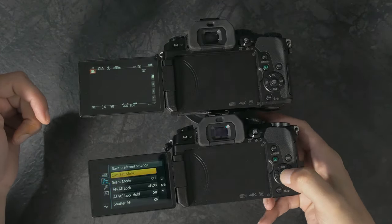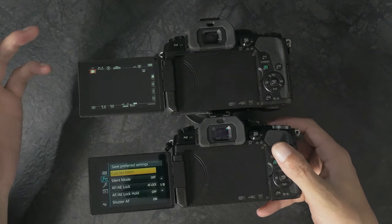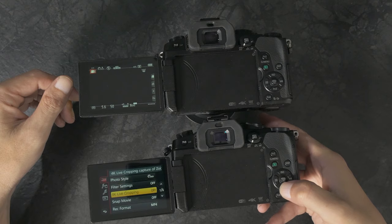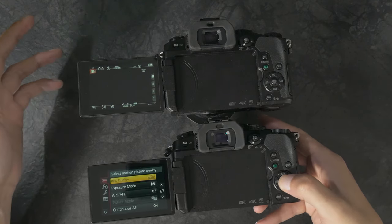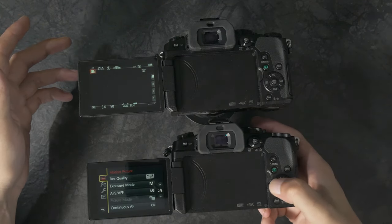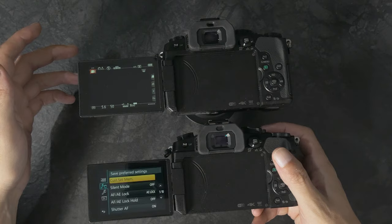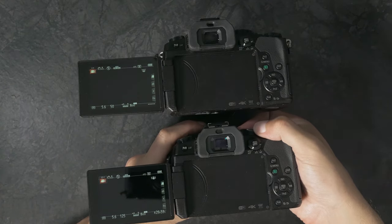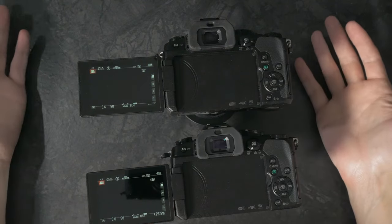Going to Menu, Custom Set, C1. I'm going to change those settings again for C2 — changing that over to Full HD, 60 frames per second, then changing shutter speed to 1/125th. That's all we need to change for Custom Set 2. Now if I go to C2, we've got CineLike D, Full HD 60, 125th of a second. And on C1: CineLike D, 4K, 24, 50th of a second. That's basically my settings.